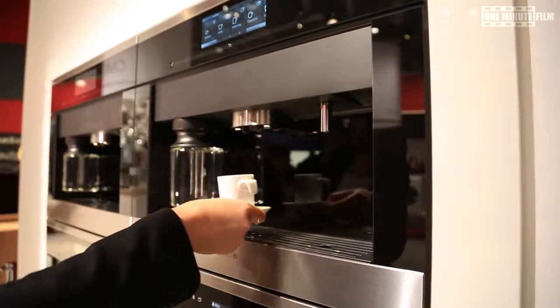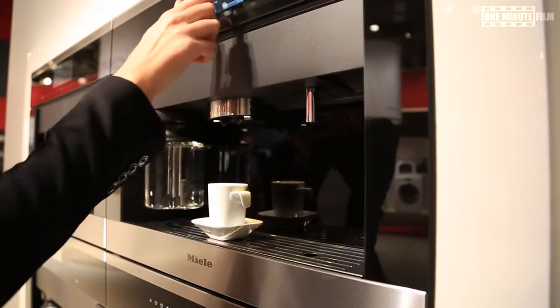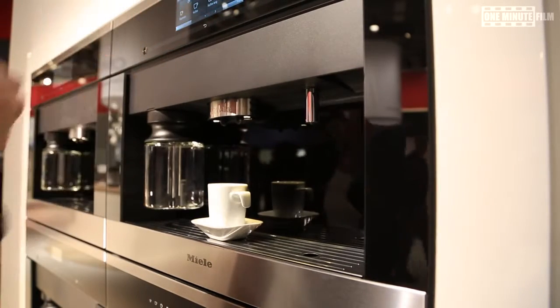This is our new built-in coffee machine. It produces your personal favorite coffee — Espresso, Latte Macchiato, Cappuccino — at the touch of a button.